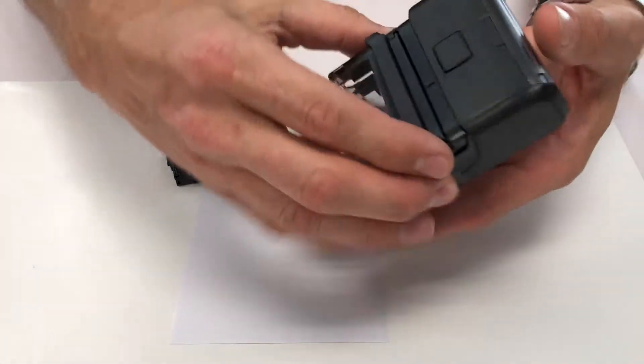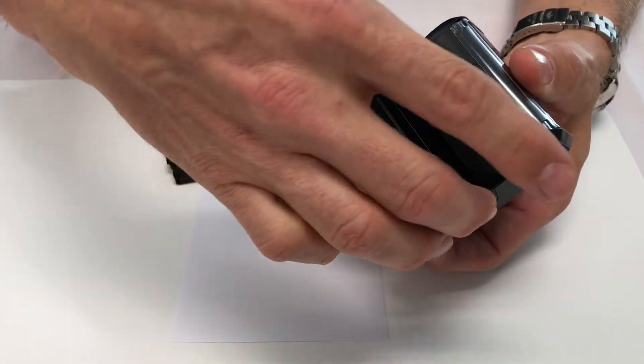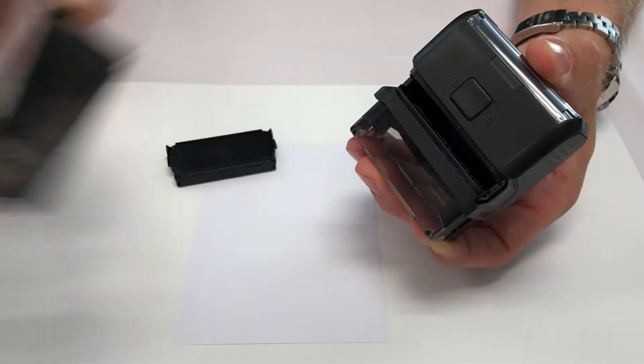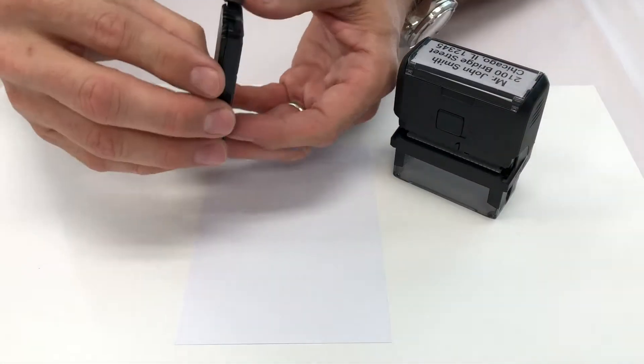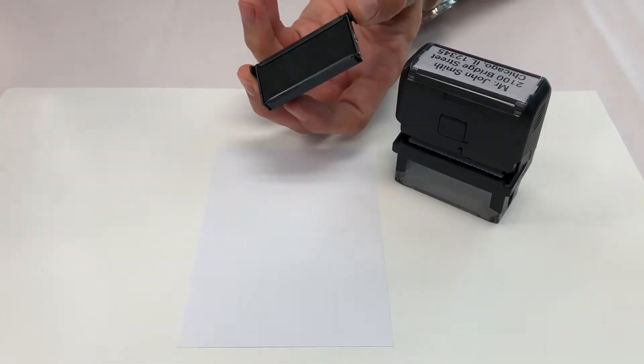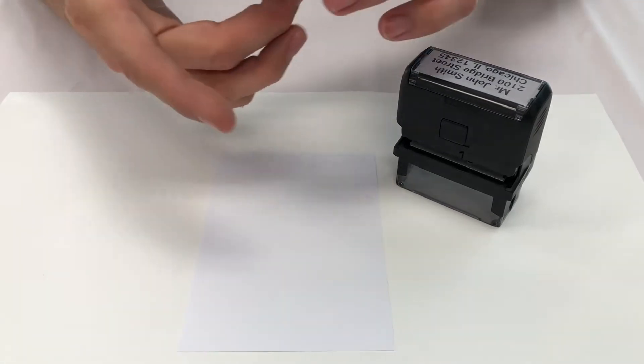Changing the ink cartridge in your Trodat Printi is easy. Simply depress the unit and remove the ink cartridge by the small grips. Take the cover off of your new ink cartridge and hold it by the grips.